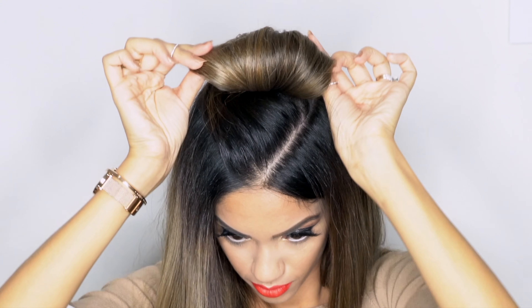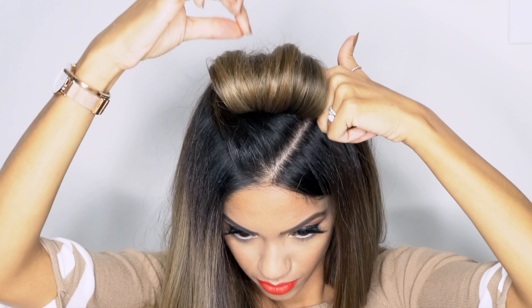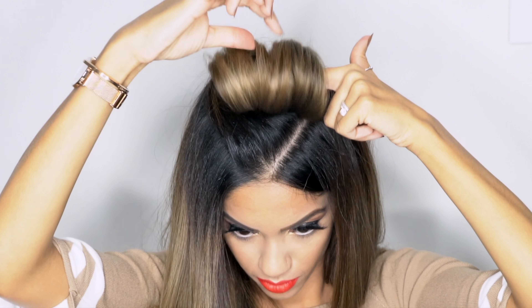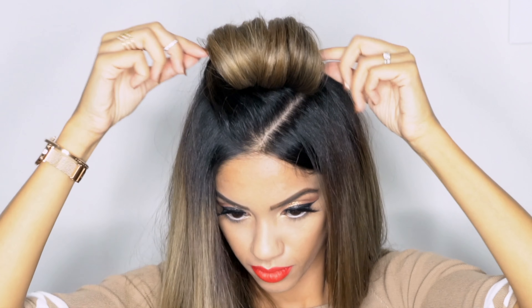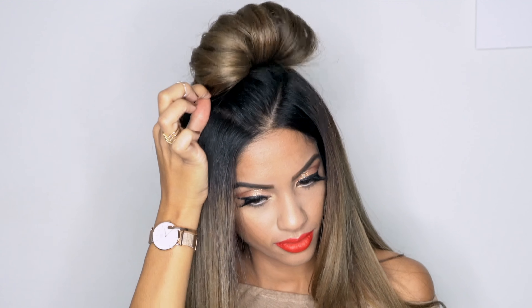So once it's secure, you can fan it open and get some texture into the bun, because you don't want it to be a perfect round, smooth thing on the top of your head — you want to add some texture in there. Then just fan it open and secure it on the sides using hair pins. You only need one on each side.